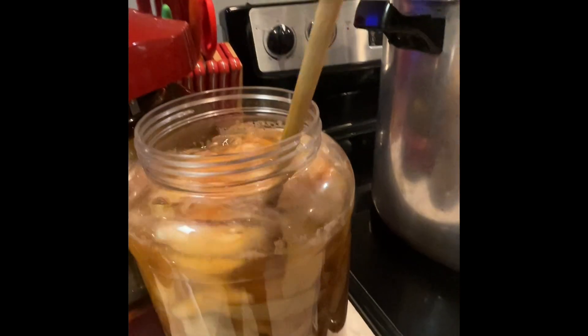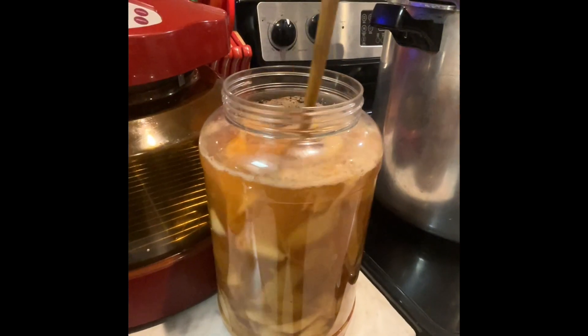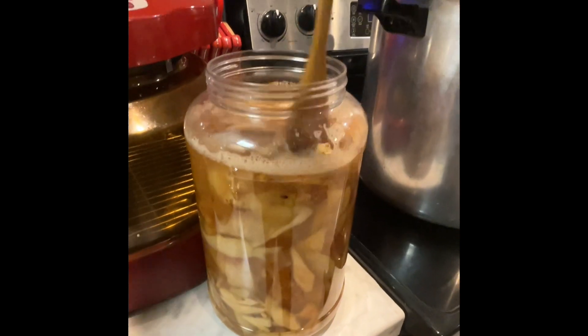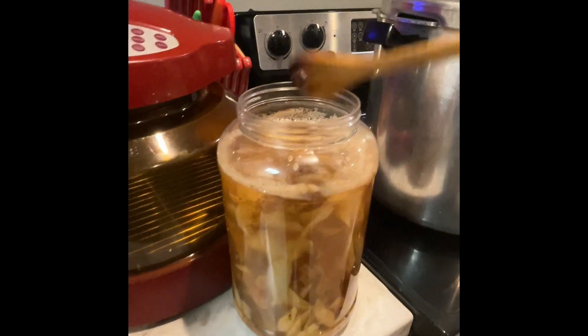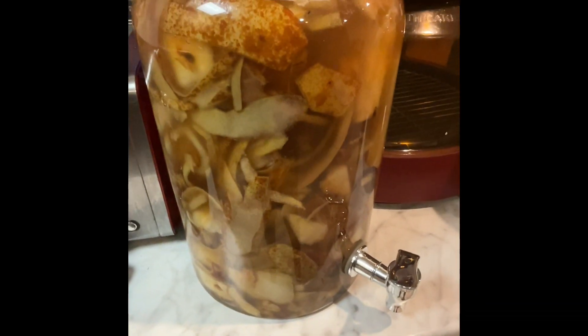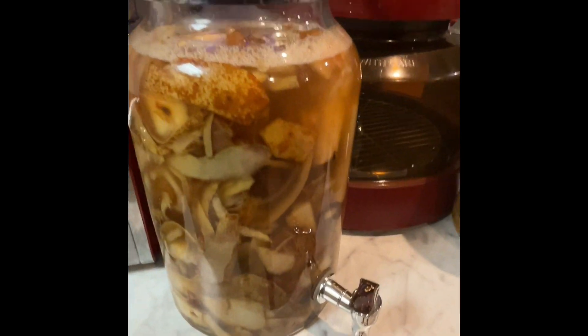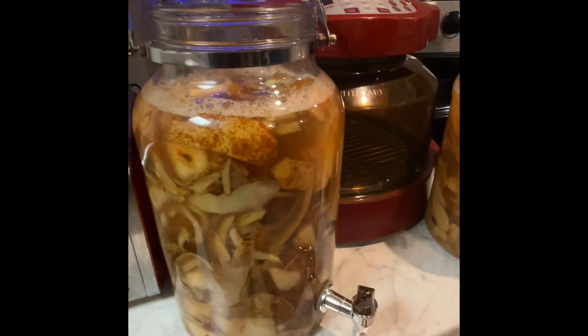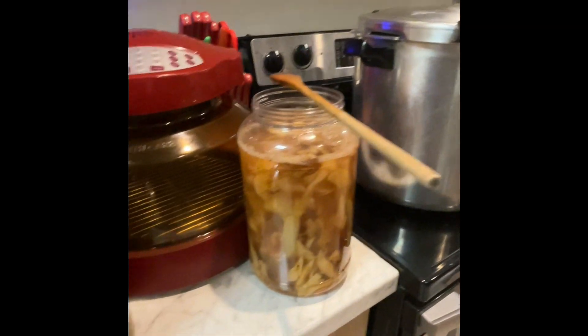I just wanted to share this with you. I have one more bag of pear cores and peels to get another jar started. They're looking good — that's a good sign. I put a cup of sugar in here, and because I have so much, I think I put a cup and a half to two cups of sugar in this big jar, with water from my Berkey. Everything's coming along just fine, so I'll keep you guys posted.